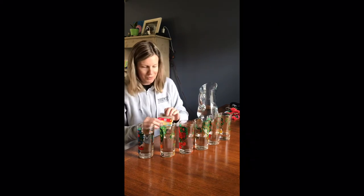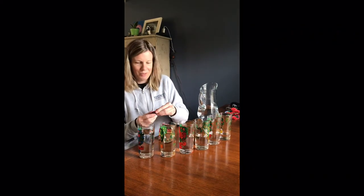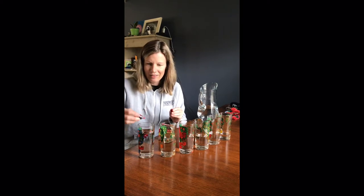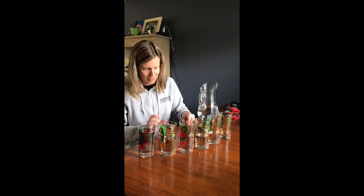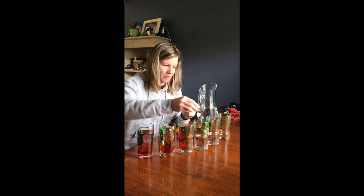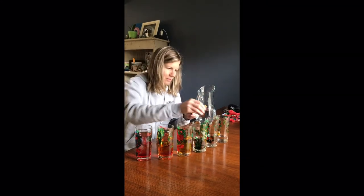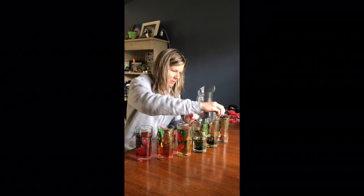Then we're gonna add some food coloring and make it rainbow colored. We'll start with red. Now our xylophone is all ready to play.